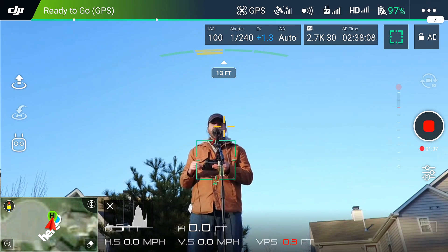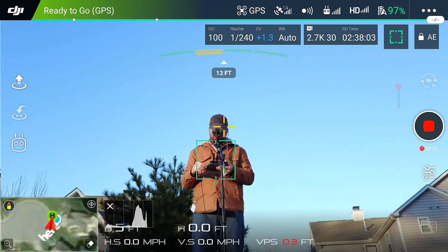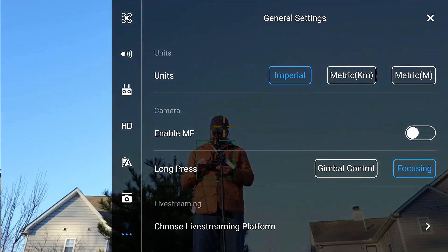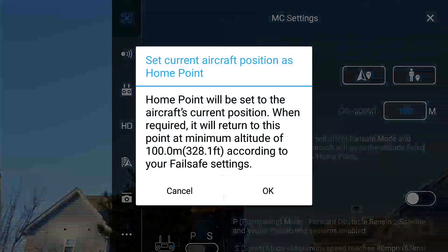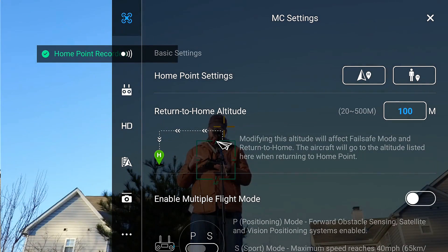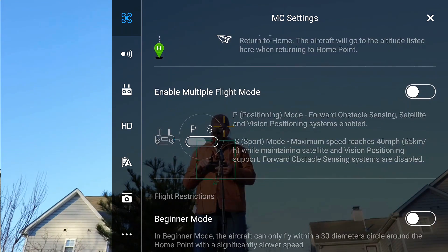It's not talking to me because I have this microphone hooked up — that's why. It normally will say home point has been recorded after it records the home point. So if you go there and hit OK, it's going to re-record the home point. One thing you should be cautious of: if you do a firmware update, it can erase your home point and reset it. Right now I have it set to 100 meters, which is about 325 feet — that's the altitude it will go to when it's in fail safe and returning to home.